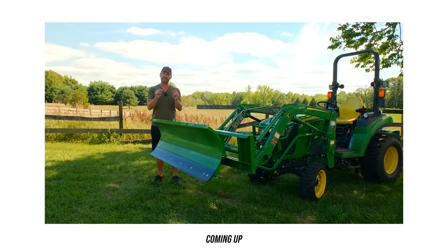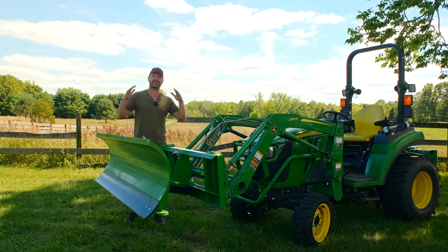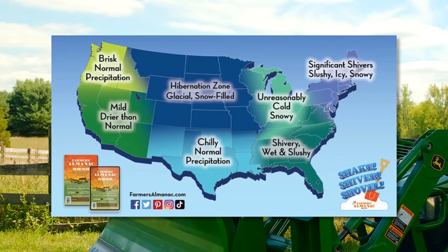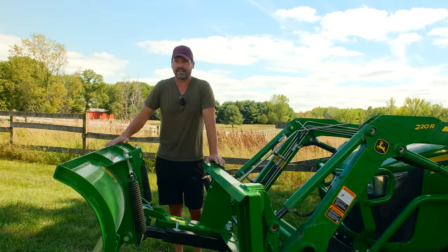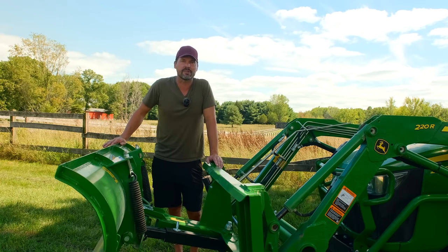But a few things to consider, and a big mistake when you order a snowplow too - I want to help you avoid that if you go that route. Welcome to Good Works Tractors. Did you know it is going to be a terribly cold winter? Shake, shiver, and shovel - that is the theme according to the Farmer's Almanac, with a huge portion of the country being in the hibernation zone. Now take that for what you will - historically the Farmer's Almanac is only about 52% accurate. But are you willing to take those chances?